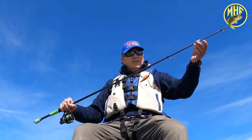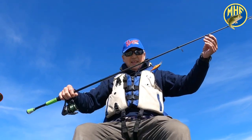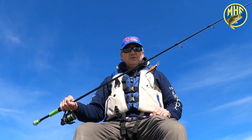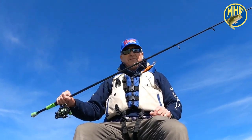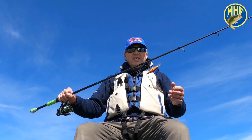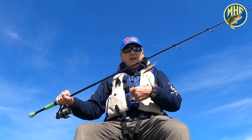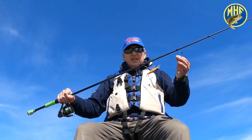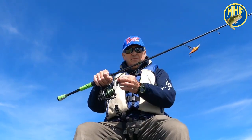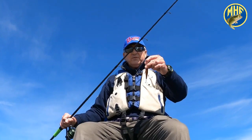I want y'all to notice that I have a spinning combo here. You might ask, why are you using a spinning reel? Well, first of all, when it's real cold — like this morning it was 26 degrees — your bait casting reels will make snow cones. They'll collect ice. So when it's real cold in the morning, below freezing, always choose a spinning reel.